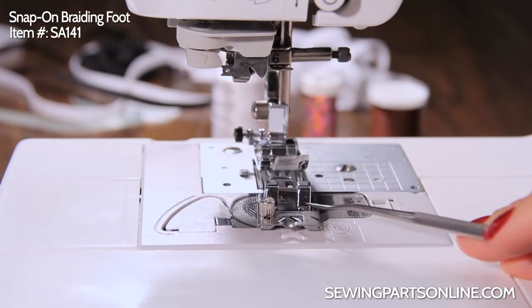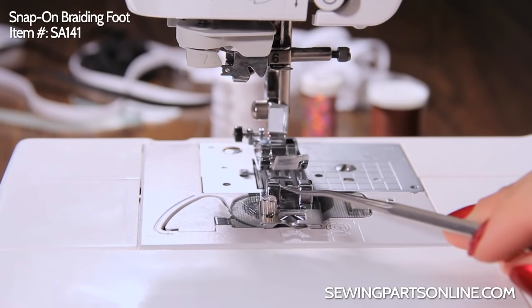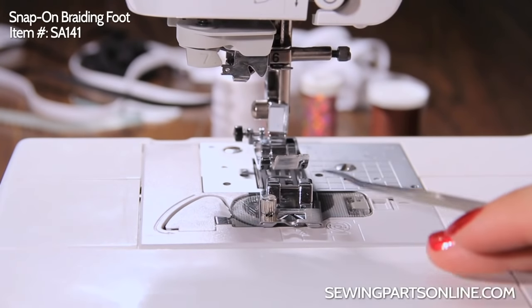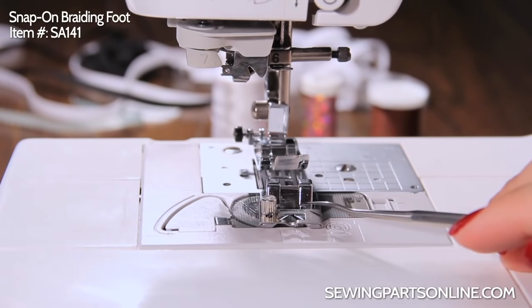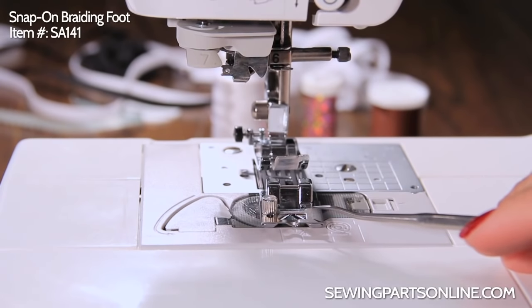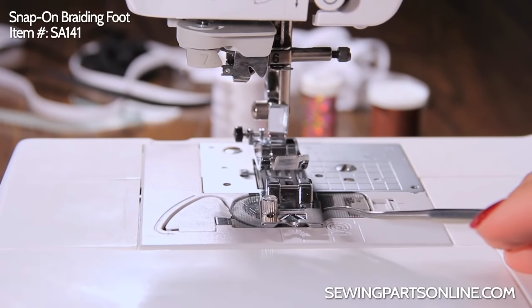So here's our braiding foot. It's a simple snap-on and it has a couple of parts. This right here is a screw that you can adjust the front plate forward or backward. You're going to adjust this backward if you have a smaller braid, forward if you have a larger braid. It's mostly so that the braid can be kind of snug as it's passing through, and you'll see this better when we're actually sewing.